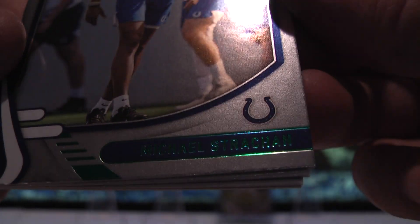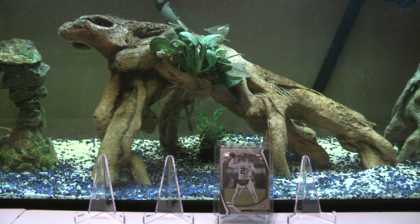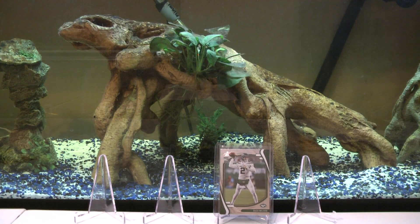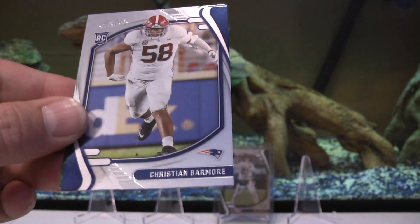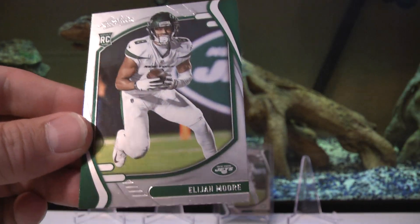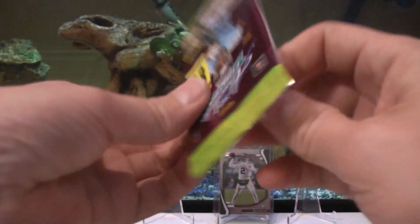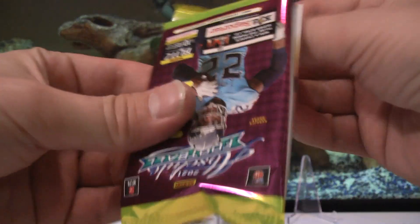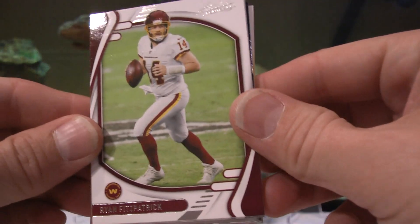Michael Strahan - it's hard to see, actually I can fix that real quick. There we go - I was missing a light in here. That's a little bit better. Greg Newsome rookie, Christian Barmore rookie, and Elijah Moore. I only had one of the recessed lights on in here and didn't turn on the brighter light.